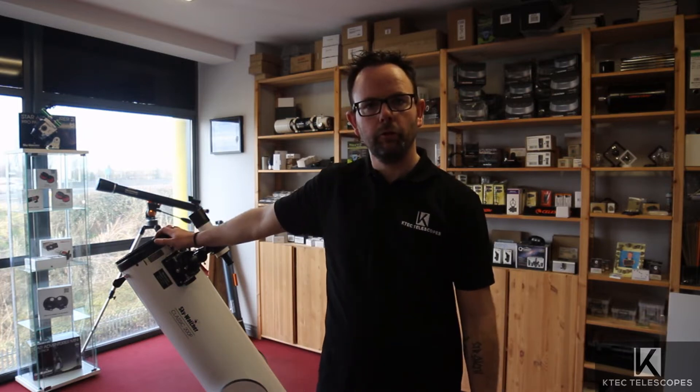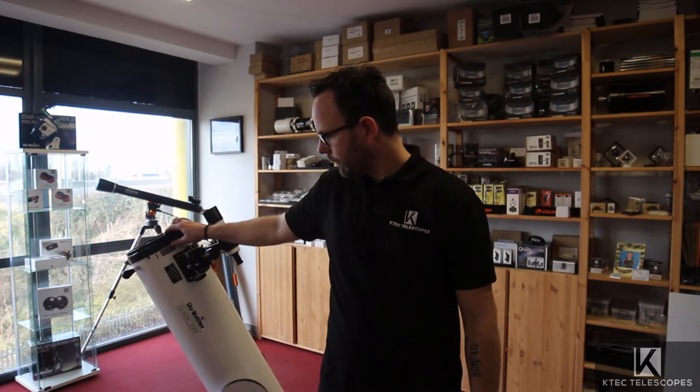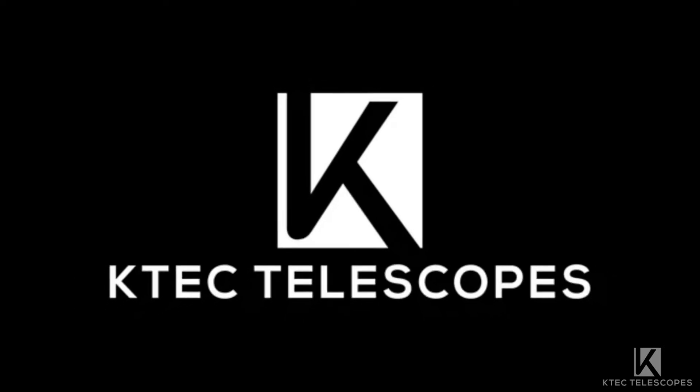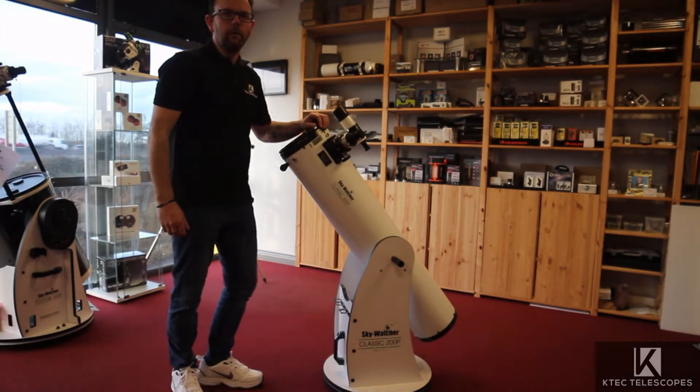Hello everybody, welcome back to the channel. Stephen here at Keitig Telescopes. Today we're going to run through one of the more popular scopes that we sell — one that surprises a lot of people when they see the size of it when they come into the shop. This is the Skyliner 200p, the 8-inch classic Dobsonian. Yeah, it's bigger than you think it is, but it's also deadly. Let's give it a run through.